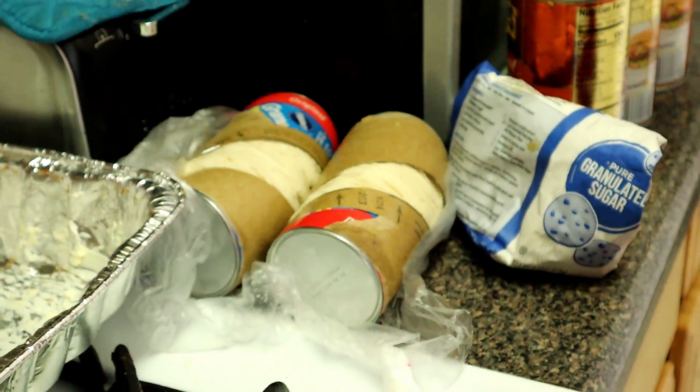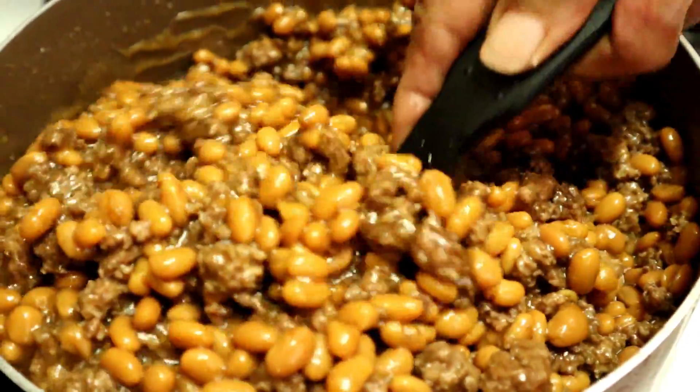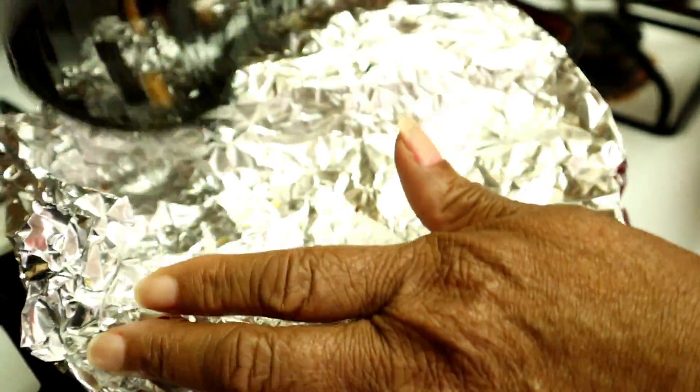What's this thing right here called? Oven. I'm using this one because it's less heat than using the stove. I'm going to let this cook and simmer down, putting a lid on it. Then I'm going to my next step.